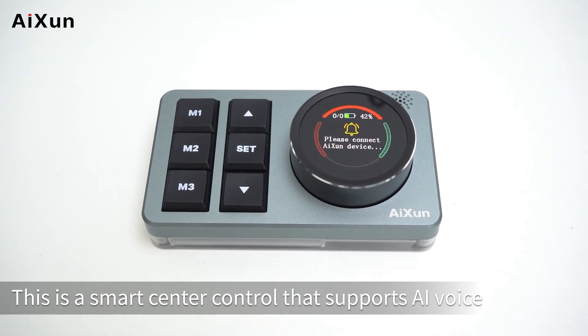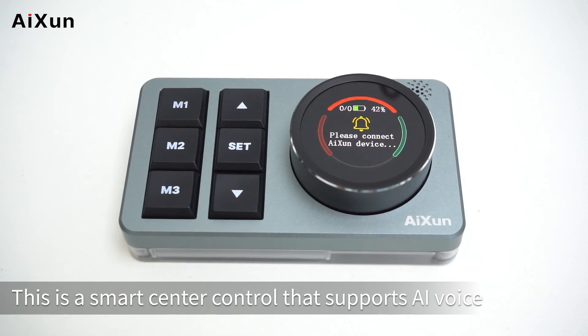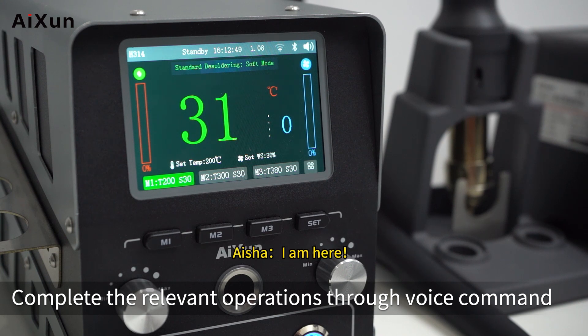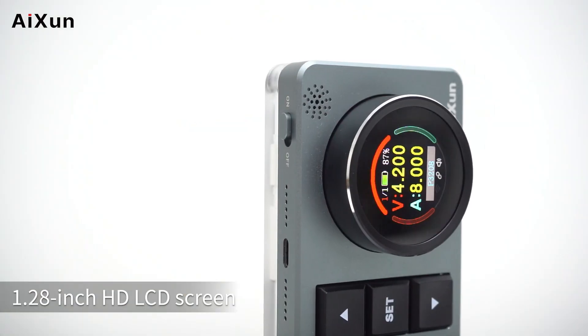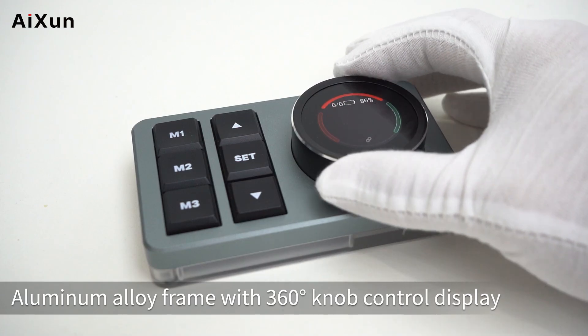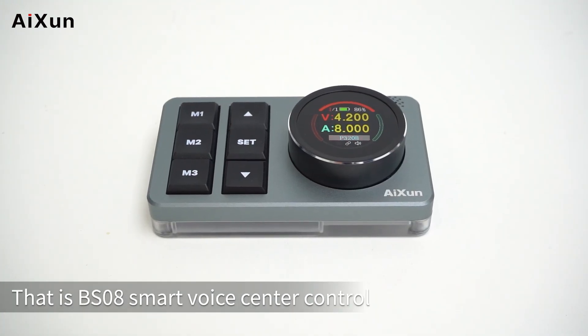This is a smart center control that supports AI voice. It can connect six devices at the same time and complete relevant operations through voice command. It comes with blue switch buttons and a 1.28-inch HD LCD screen with aluminum alloy frame and 360-degree knob control display. That is the BS08 smart voice center control.